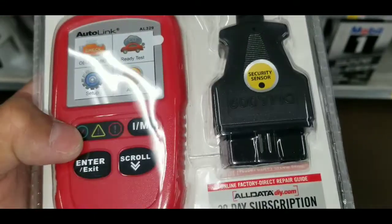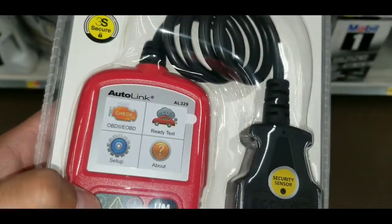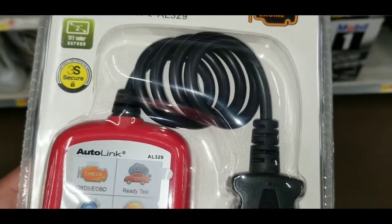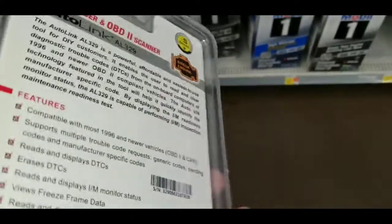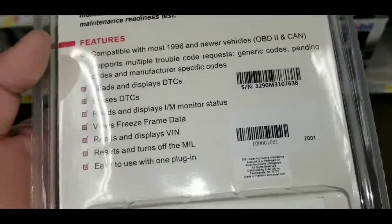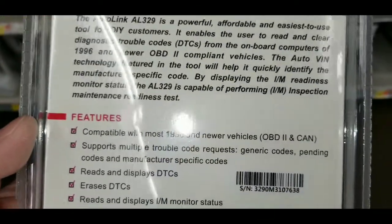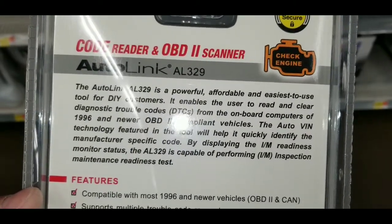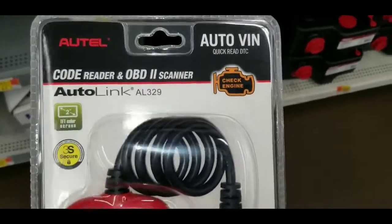I do see a little USB port on there — you could probably hook it up to your computer to get that whole analysis, diagnosis and repair information. But it would be better if that feature was on the unit itself instead of needing to plug into a separate computer to get on the website and look up fixes for these codes.